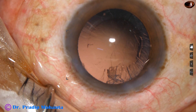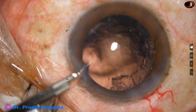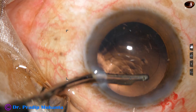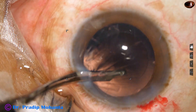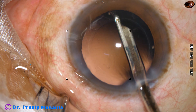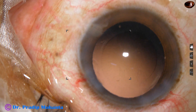A little bit of viscoelastic is added, and then the cortex is removed with the help of a Simcoe cannula. I made only one side port, so the use of bimanual irrigation-aspiration was not possible. Now here it is — the cortex is nicely removed. A few fibers are still sticking to the posterior capsule.